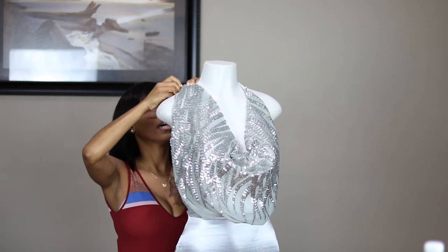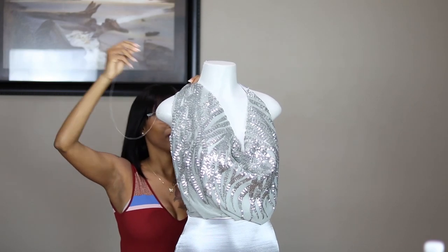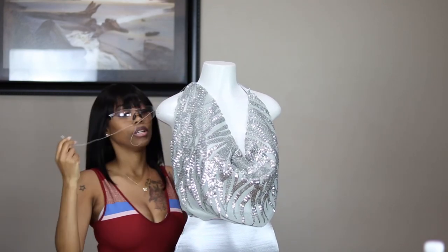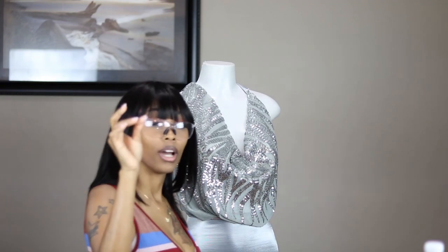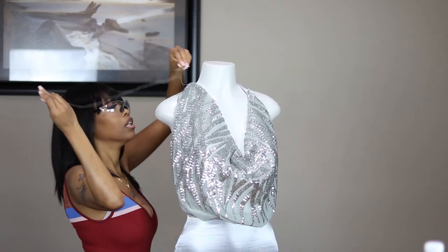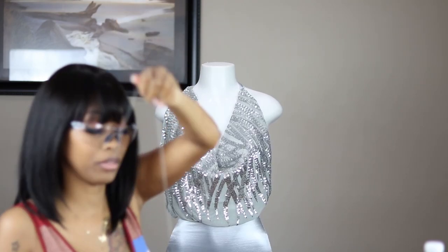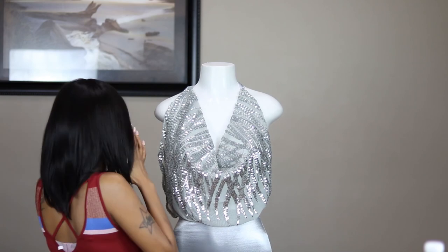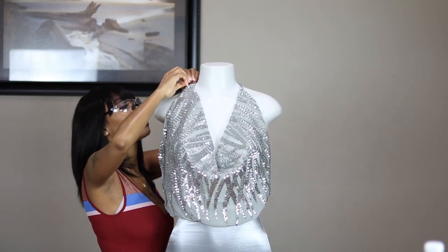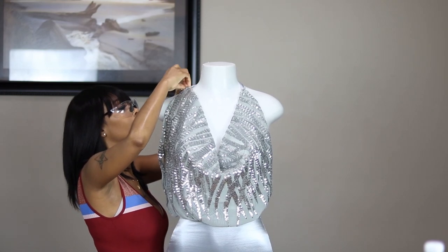I'm just going in and out. Can you imagine if we had to hand sew everything? I bet there would not be a lot of designers. I'm taking out that little pin because I'm almost done sewing this down. What we're going to do is tie that piece back in the back to make sure it is secured.